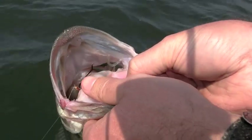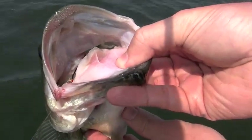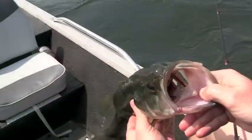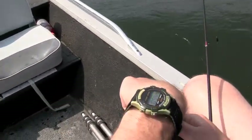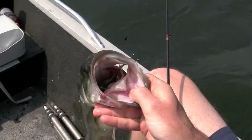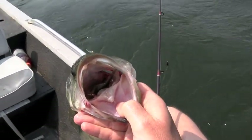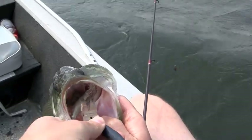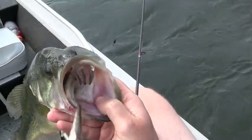So it's important to get the hook out. We're going to show you a technique today that will allow you to do that and release the fish relatively unharmed. Now we've determined that this fish has a deeply hooked lure. After I've clipped the line, I'm going to go in and remove that bulky soft plastic out of the way so I can see what I'm doing.